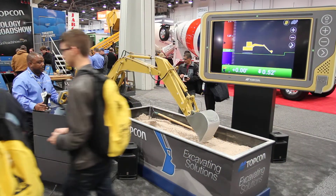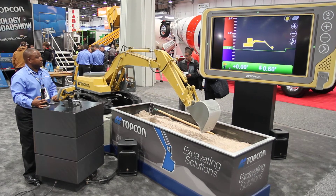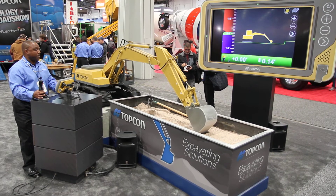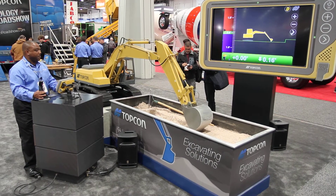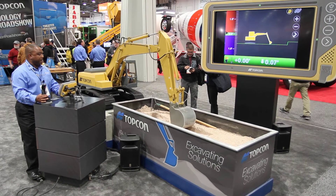And I can track down — it changes — along with the left side where there's a cut-fill tape to show where I am in reference to grade. And that's throughout the pass.